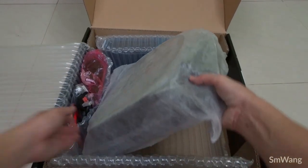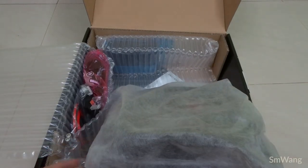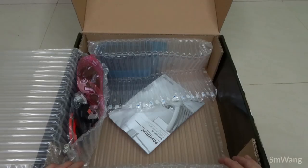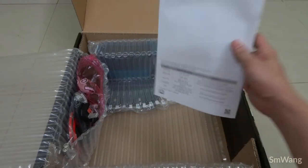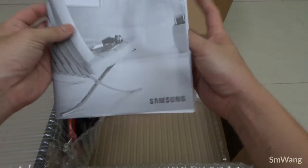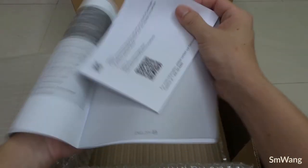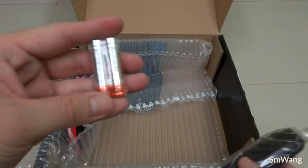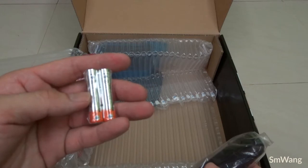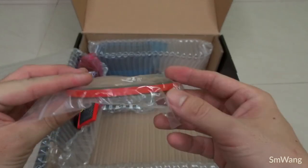This is the robot vacuum — it's quite heavy, I think it's 10-plus kg. Inside the box, other than the robot, you've got a manual, some QR codes, a simple user menu, and what I think is an app guide — actually it's a warranty card, so I have to register with Samsung. Also included is a remote control and AAA batteries.